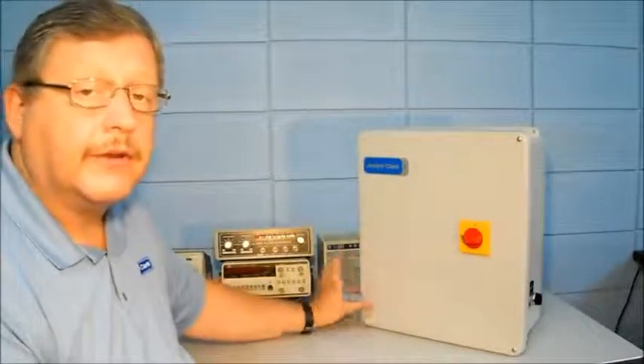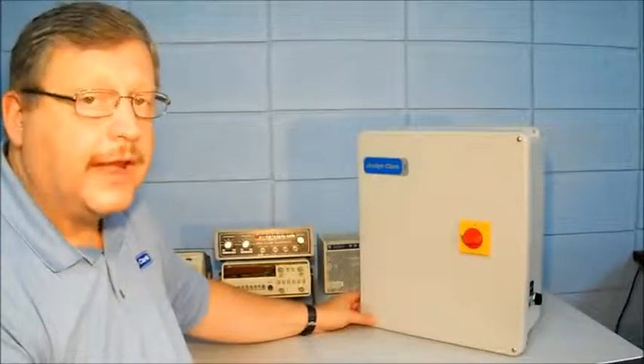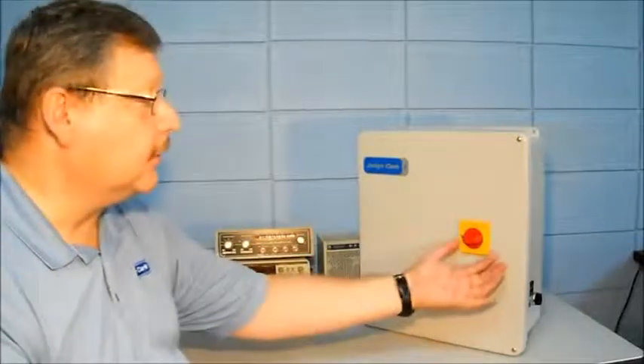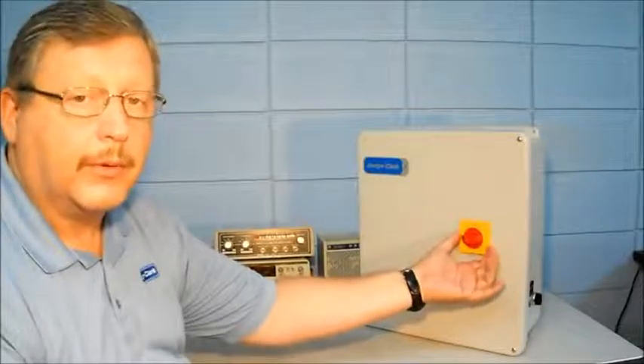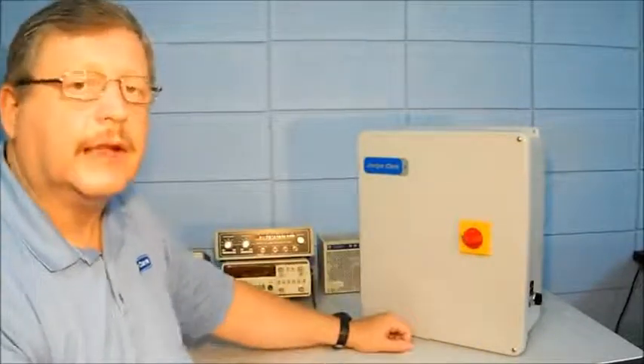Just as it comes from the factory, those ratings are standard. If you need the type 4 or 4X ratings, it's a simple matter of changing the disconnect operator in the front of the controller to get additional gasketing and so forth in that disconnect operator.